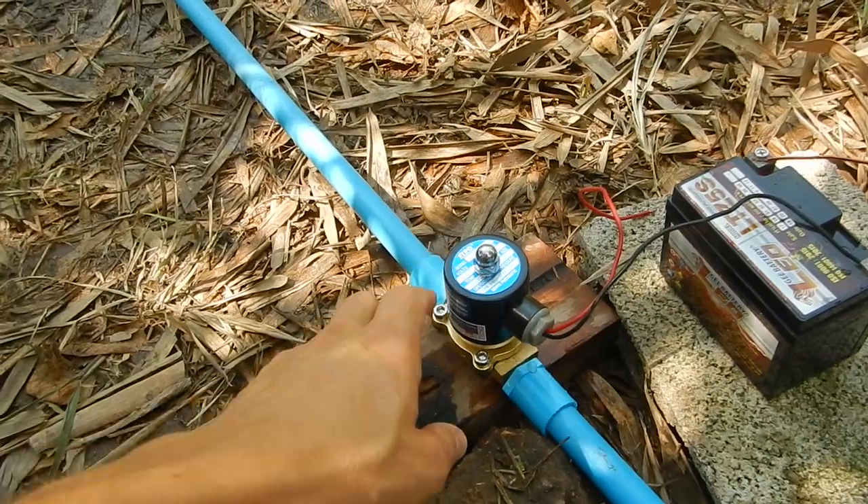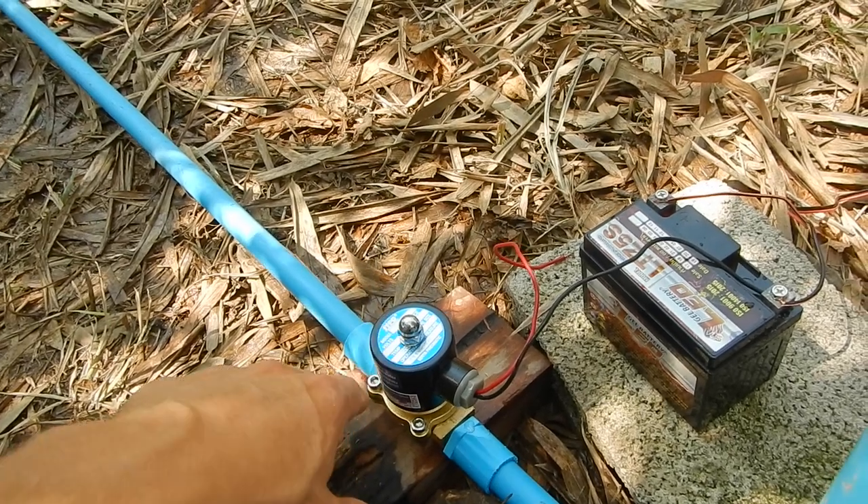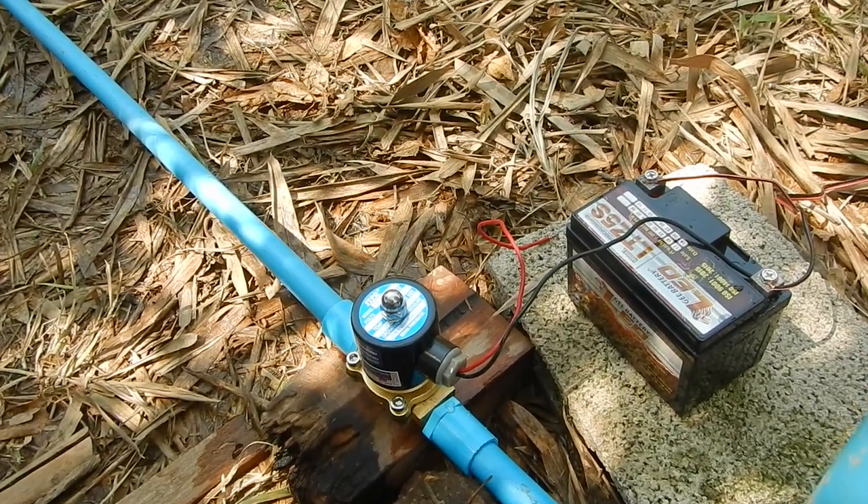Wow, it gets hot really fast with a timer attached to the current. Then we will make this into a timer. This is actually a nice DIY project.